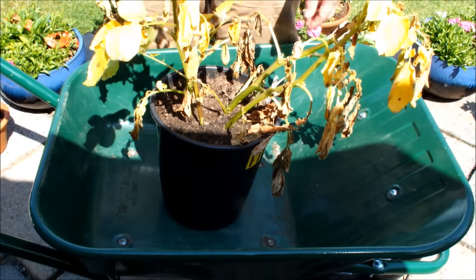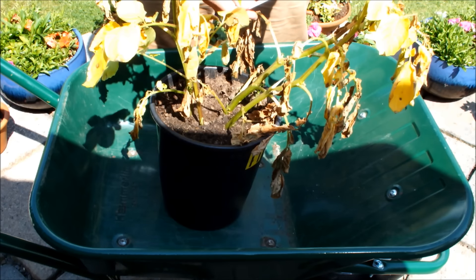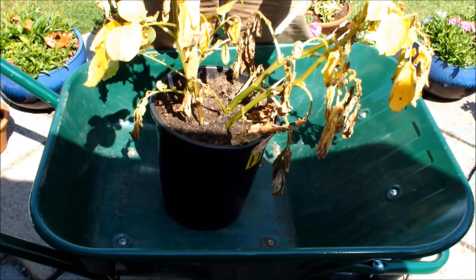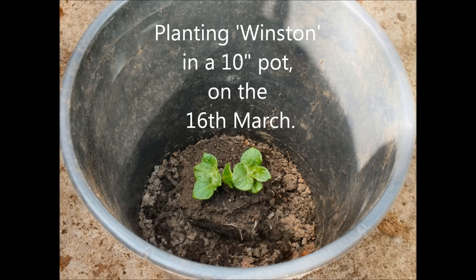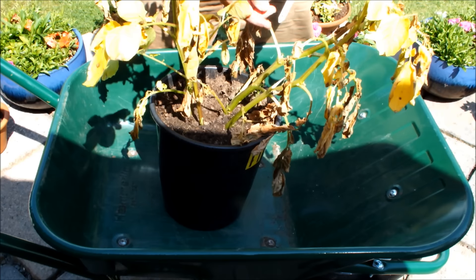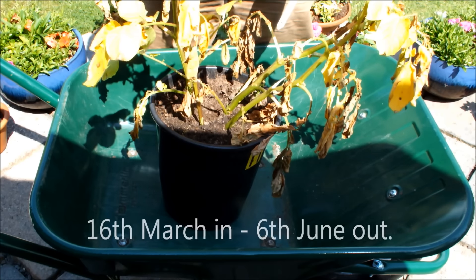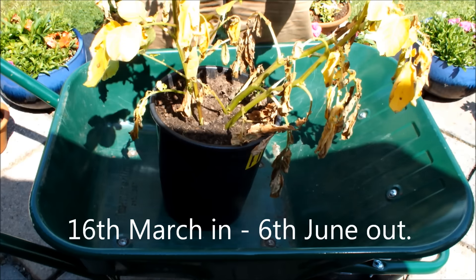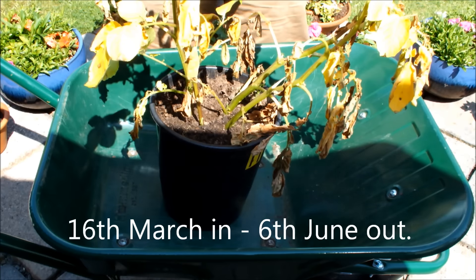This is Winston. Winston went into this pot on the 16th of March, and it's now the 6th of June. So from the 16th of March to the 6th of June, we're taking them out. Let's see what Winston's got.